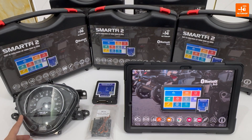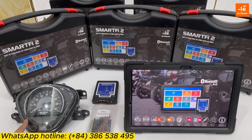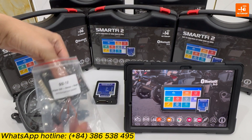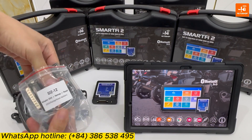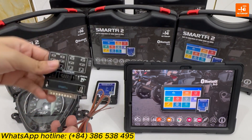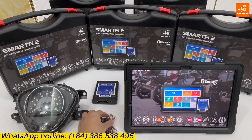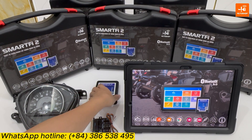On my table now is a dashboard of Honda HH Mode 2021. To adjust audio for this dashboard, you need an adapter, a seven color cable, and one SmartFi 2 device.